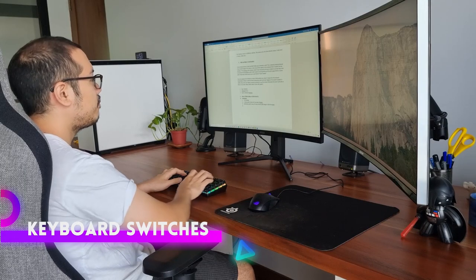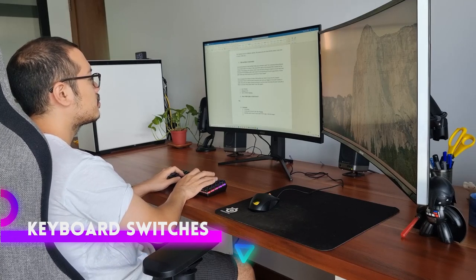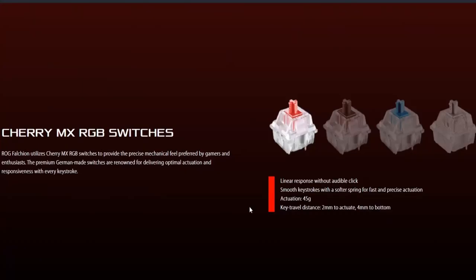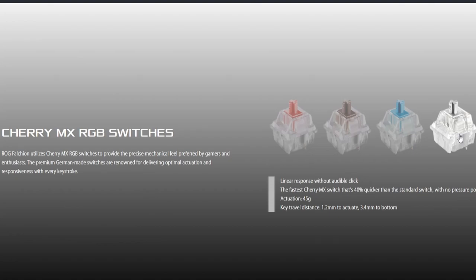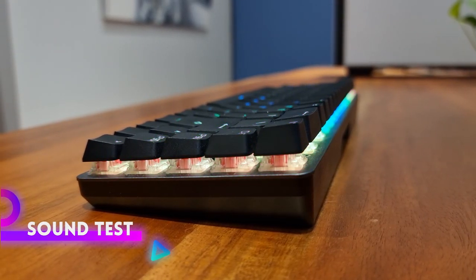The Falchion comes with Cherry MX switches made in Germany. My specific unit has the Cherry MX Reds. It is unclear to me whether the Falchion comes in different colored switches — based on their site there should be four kinds, however I only see the Cherry MX Red version being sold globally. Let me know in the comments if you've been able to buy the Falchion with different switches. Here's how the Cherry MX Red switches sound.